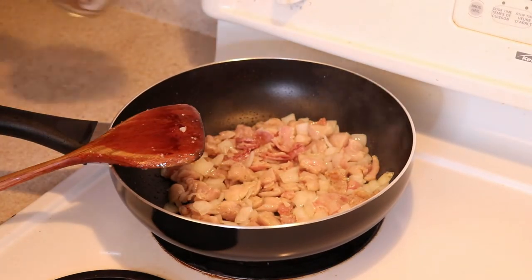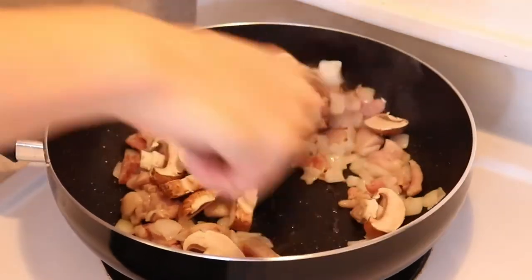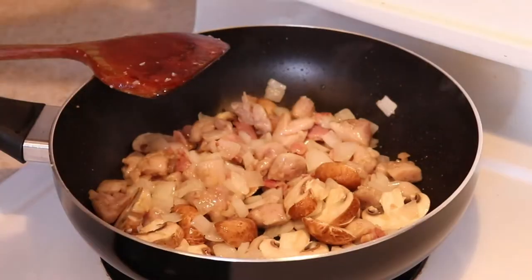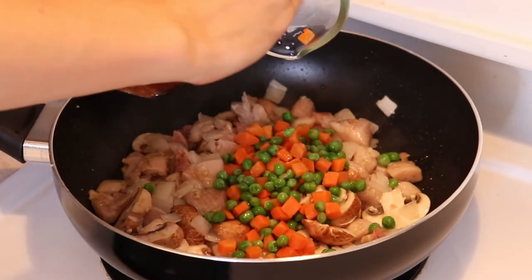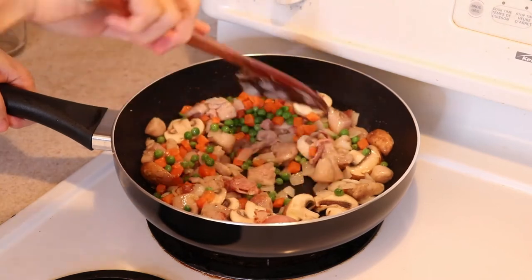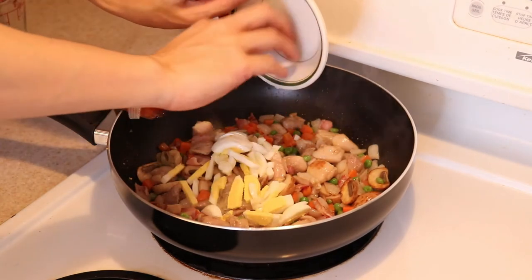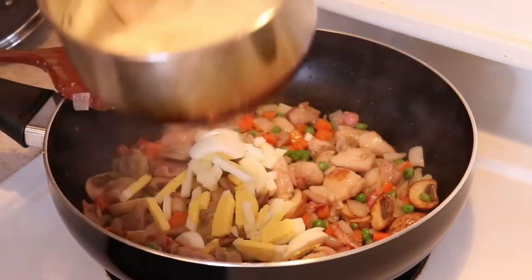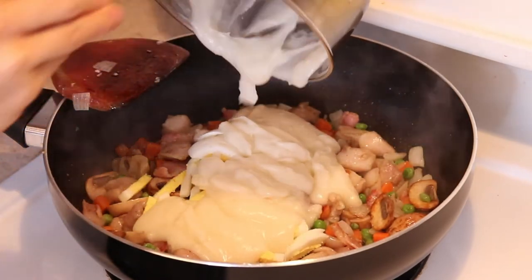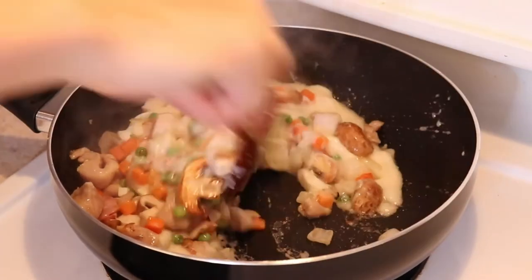Once the chicken has just turned white on the outside — about half cooked — you can put in the mushrooms. Just give this a quick toss, no more than a minute is needed; we are just heating it through and mixing it in. Then stir in the frozen peas and carrots — if you are using fresh carrots, put them in when you added the onion earlier. Give this a quick toss and add in the hard boiled egg. At the same time, give the white sauce a good stir to loosen it up and pour it all over the filling. Gently toss this all together until it is well combined, being careful not to mush the egg which is quite delicate.